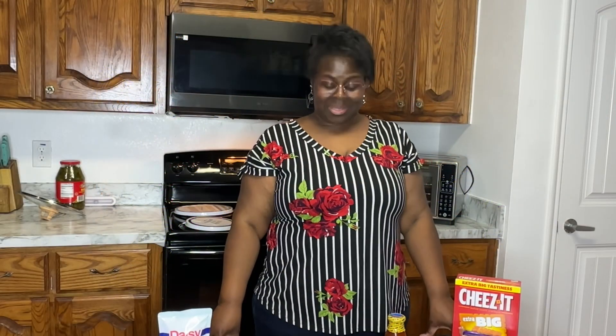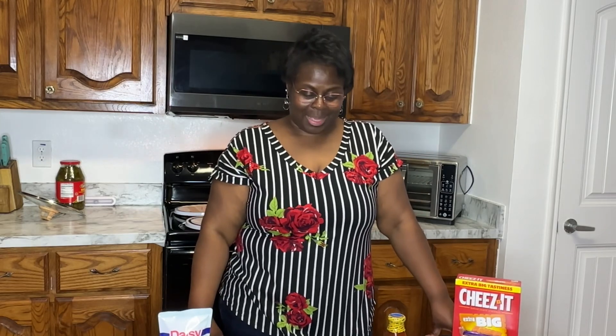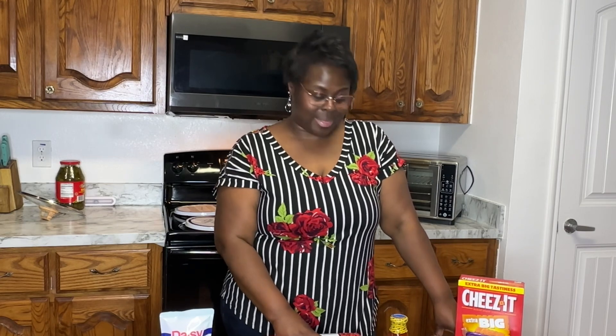Hey guys, Miss J's here back with another video. So today, as you've seen, we're gonna make a pie. I've been craving pies, but I wanted a savory pie today. So I decided that I was going to do a taco pie.